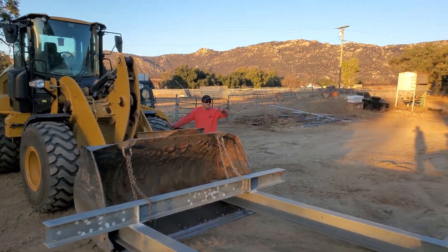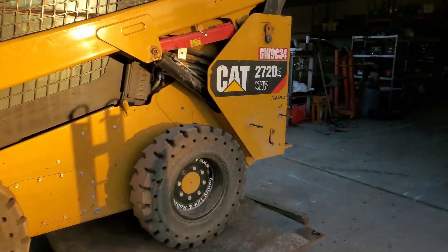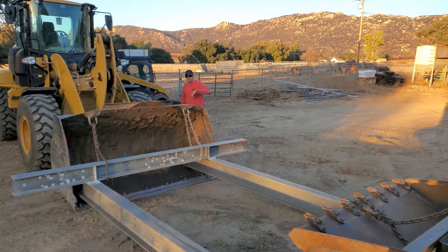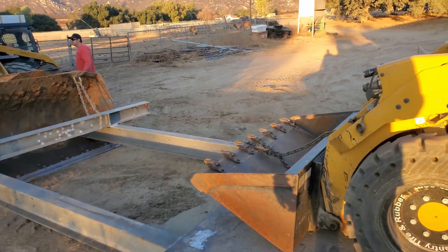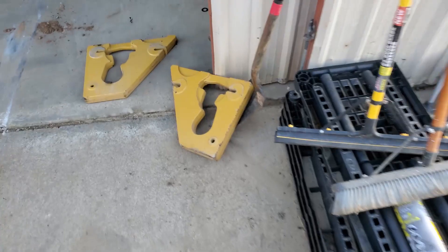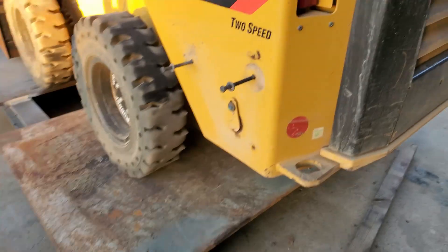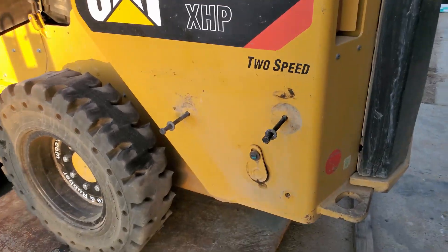All right, we're gonna go ahead and do it again, except without counterweights on the rear this time. Because on the 262 when it had counterweights, you'd look at it wrong and it would tip over, especially if you're loading without a bucket. These are counterweights — they're pretty solid. Real quick and easy to take off.